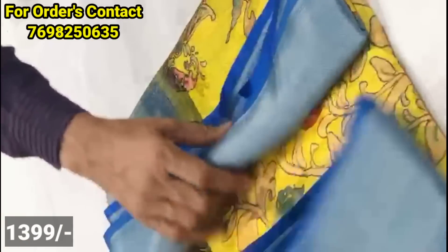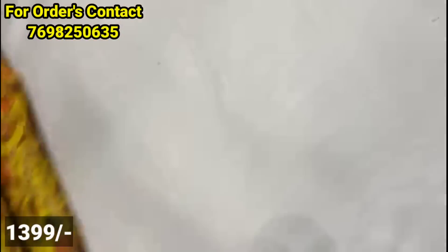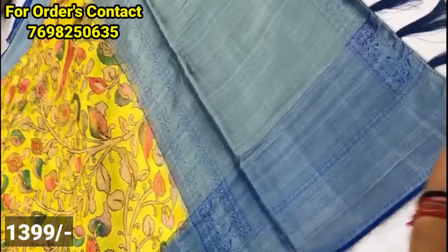For the next model, you have a soft silk material with a color pattern and bird design.